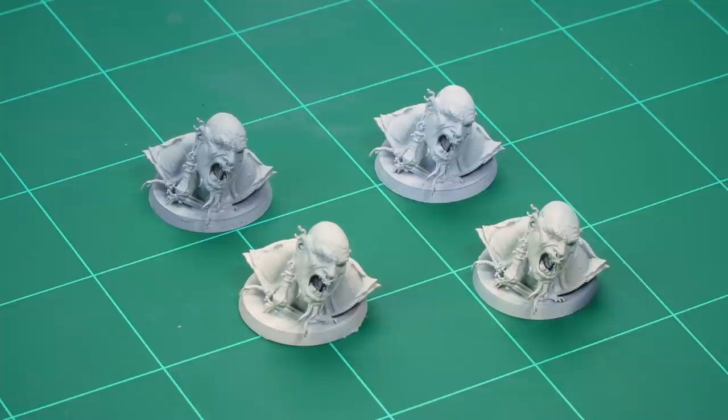There are loads of different ways to paint the flesh on your Sons of Bahamut miniatures, and in this video we're going to show you four different ways to do just that using these Kraken Eater heads. Throughout this video we're going to be using the layering and highlighting technique to paint our flesh, but if you'd like to speed the process up you could always use dry brushing instead.